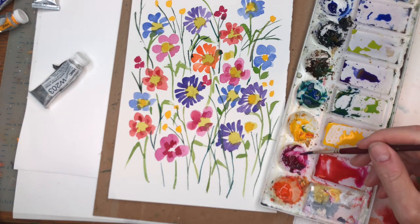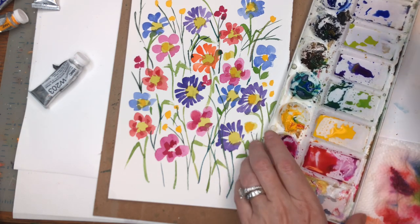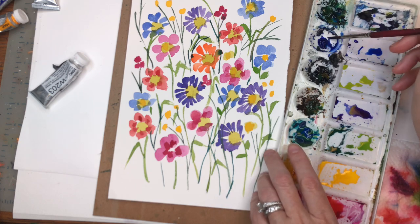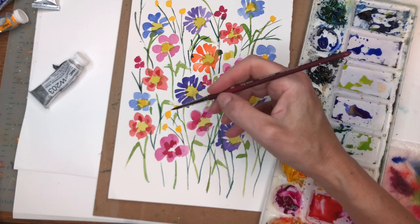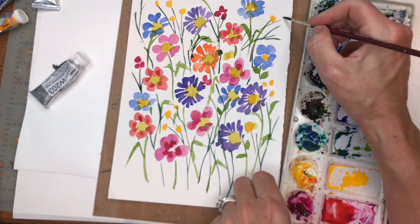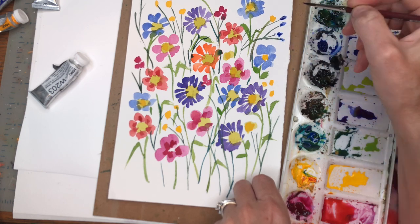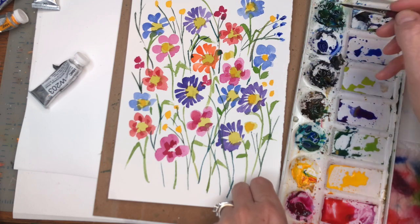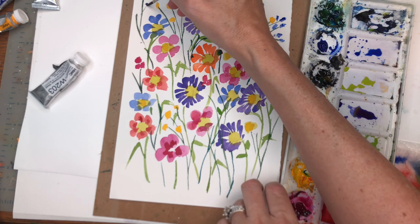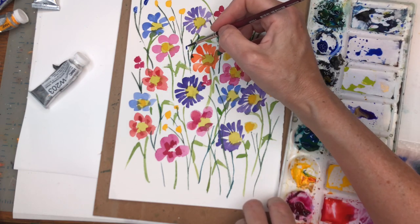Then you can take the small brush and grab some magenta or whatever color you want. I want to do some bright colors — I'll just grab some ultramarine blue, water it down, and just put some simple either circular shapes or little zigzag shapes. See, little ziggy-zag — and it looks like little blooms. This is how I kind of create this goofy, fun, and free wildflowers — really simple.